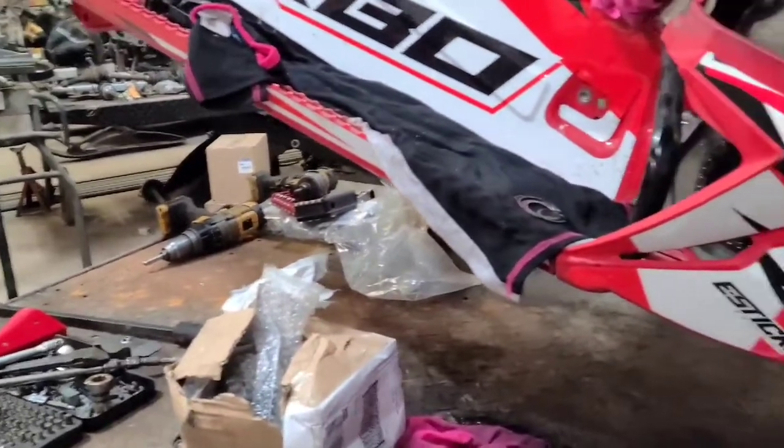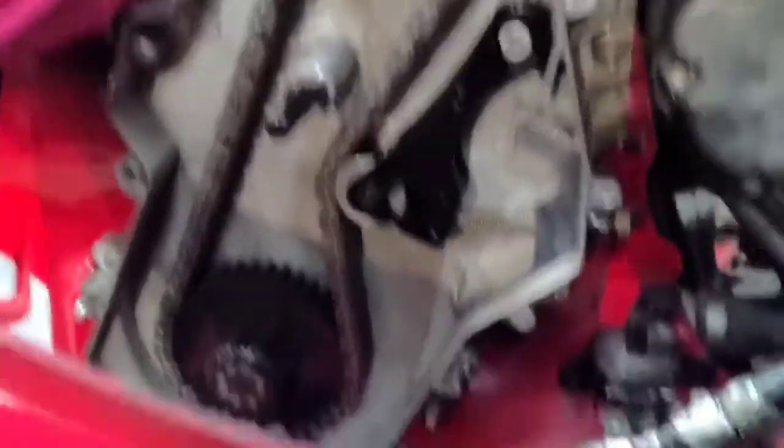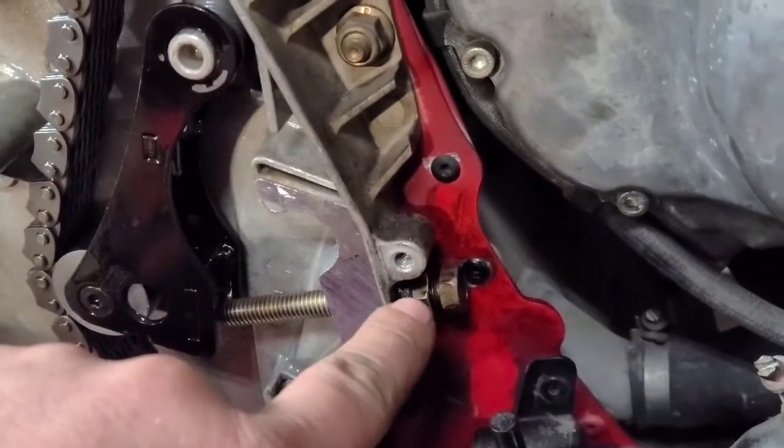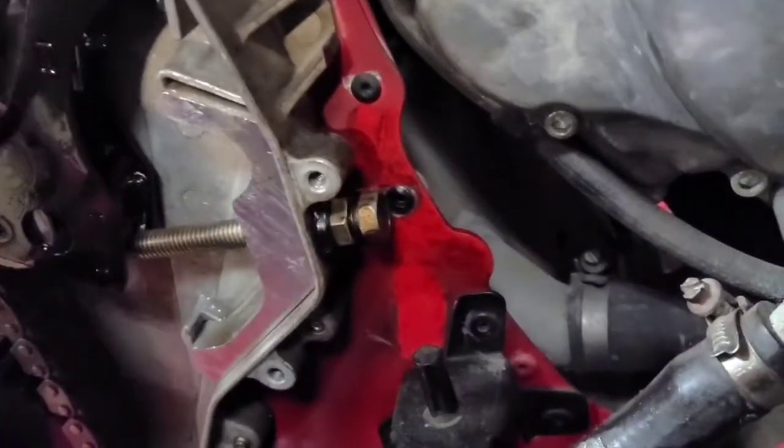While the track's out I figured I'd test fit my new gear set to make sure the chain was going to fit okay. It has the adjuster bolt out almost all the way which is a little sketchy, but it should be all right now.